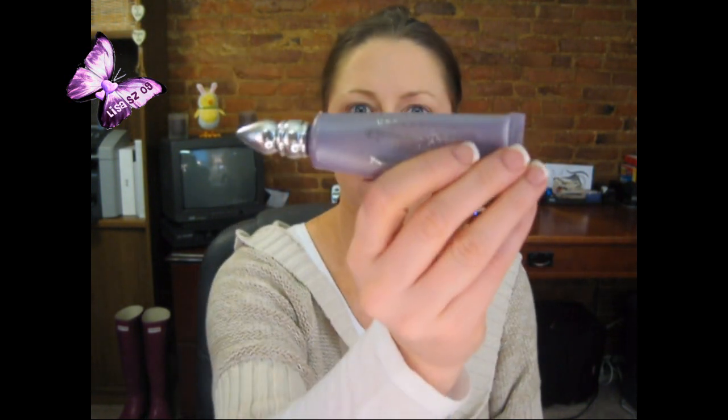I've been using my Urban Decay Professional Size Primer Potion. These are really hard to squeeze, so I just squeeze up a little bit, dot it on each eye, and if I need more I go back. I use my ring finger. By the way, when I'm getting ready I don't have any jewelry on. I go a little bit under my eye too, just in case I put anything there.